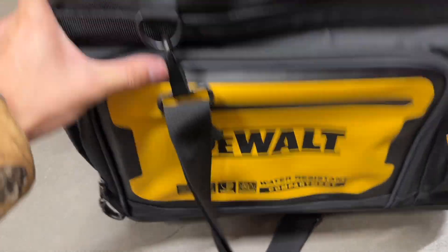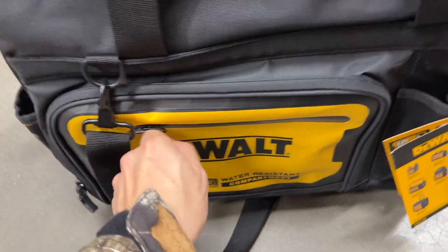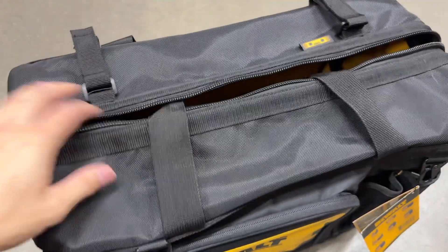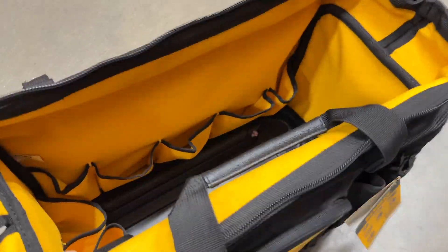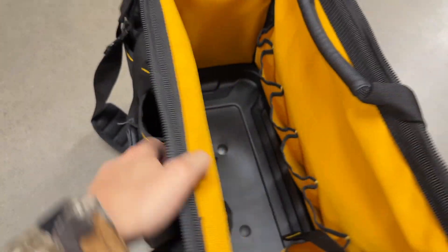This professional tool tote from DeWalt is just amazing. It's got the water-resistant pouch on the side, which is fantastic. It's got all of the space you need on the inside for all of your tools. It's got a spot for your tape, everything like that. If you're an electrician, whatever you want, this is perfect for your job site.